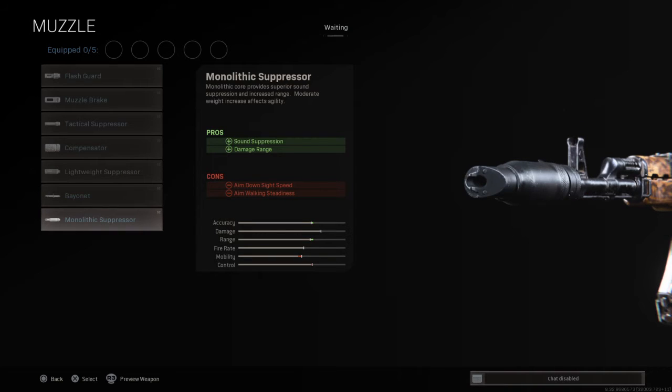The Milded Expressor for sound suppression and damage range, as well as accuracy. The cons are that it removes aim down sight speed and mobility of course.